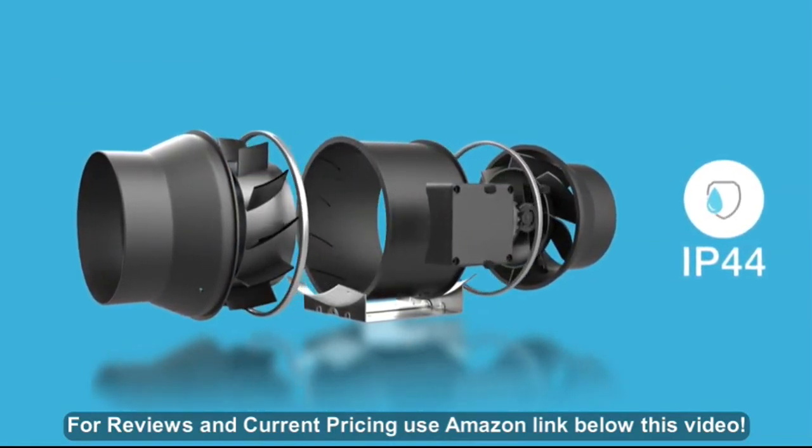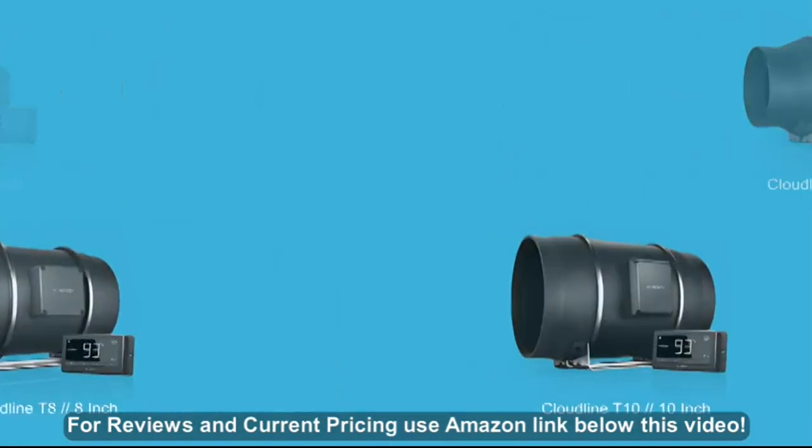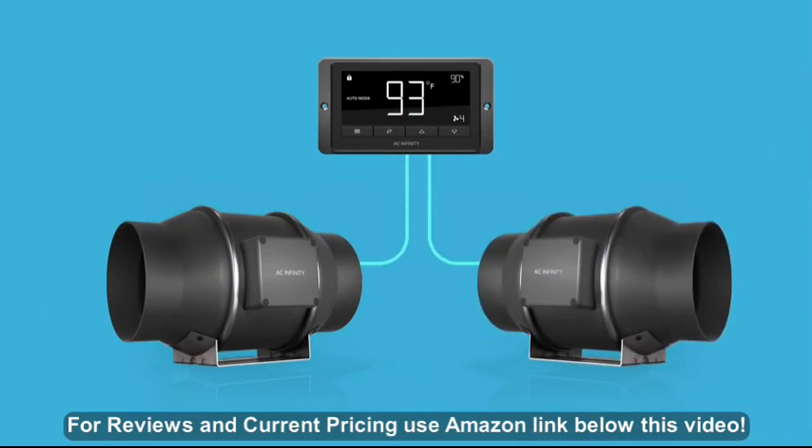The Cloudline Series is available in 4, 6, 8, and 10-inch models. The controller included with T-Series models can connect up to two duct fans to share the same programming.